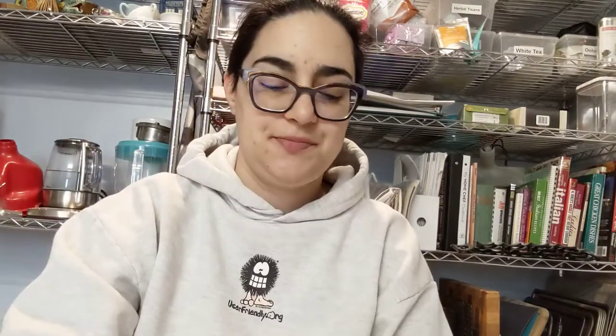Jasmine and fresh floral. I'm gonna give that two minutes at 195. All right, two minutes later — that was 195 water — pulling these out of the water to stop steeping.